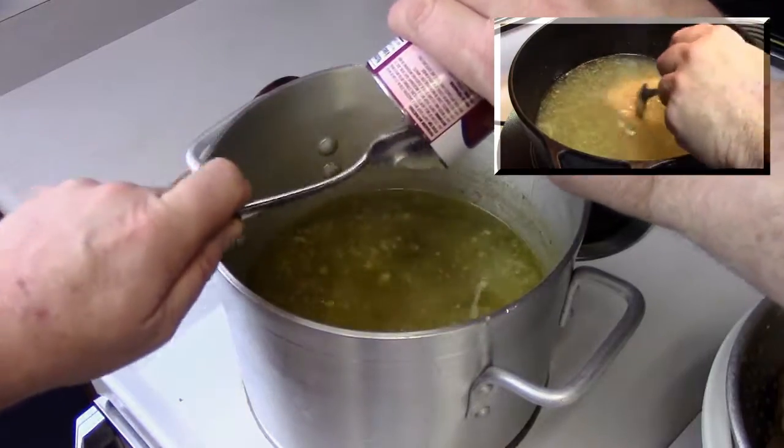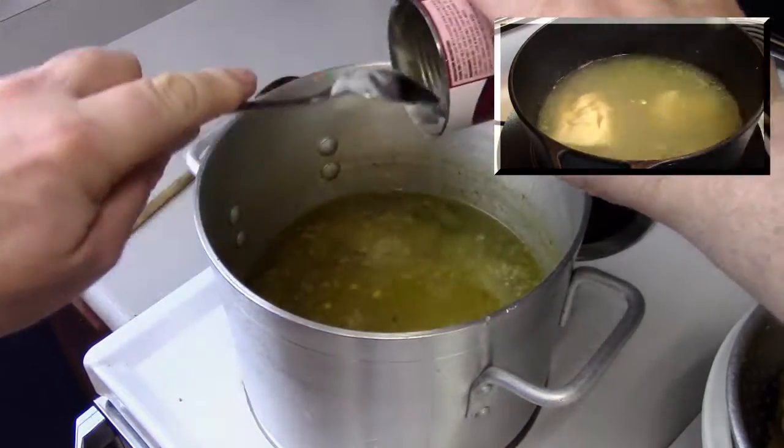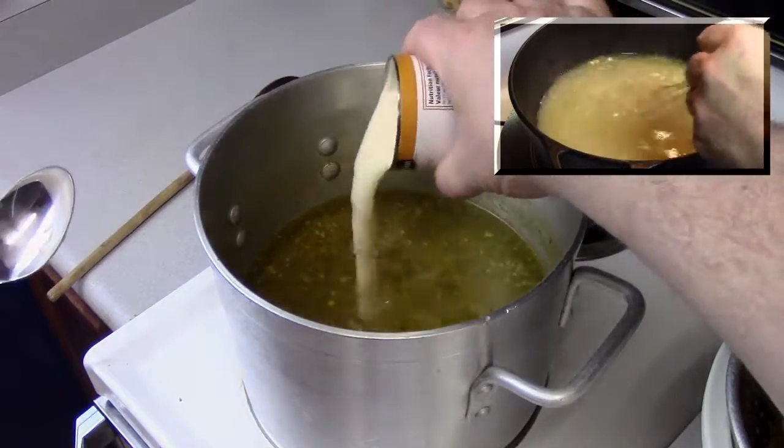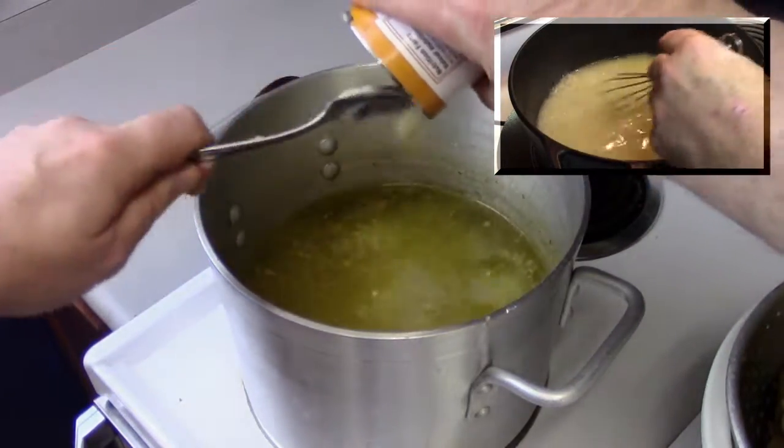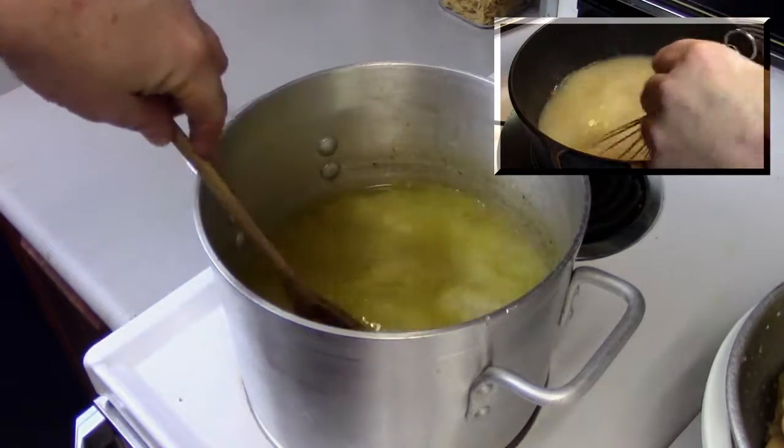Remove the chicken from the broth with a slotted spoon, pull it apart, get rid of the skin and bones, and set it aside. Then to the stock add two cans of cream of chicken soup and stir until dissolved.